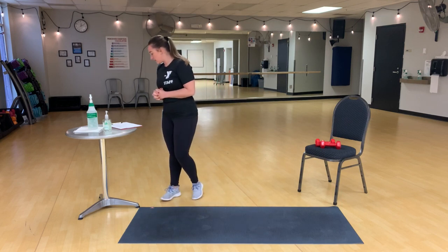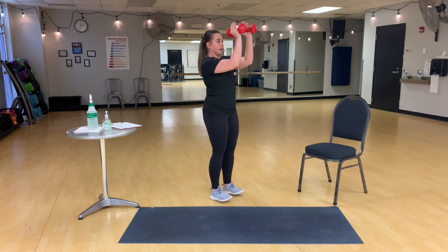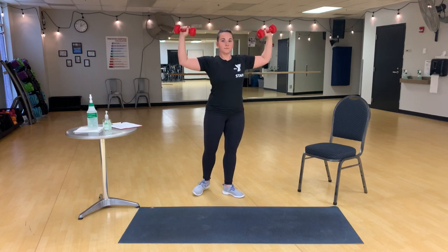Our next exercise is pec decks. So you're going to start with your elbows even with your shoulders, and take them out and in. Just like that.